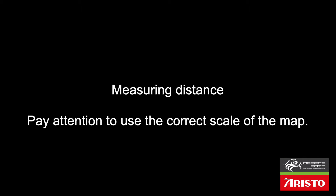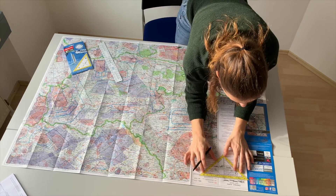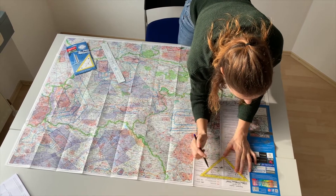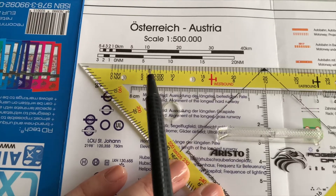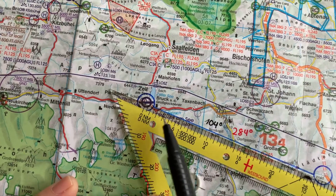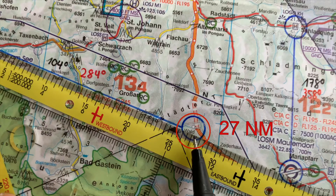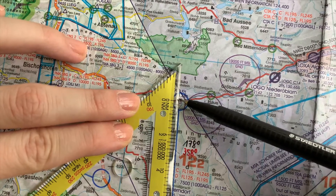Finally, you can use the professional protector triangle to measure distances directly from the map. Pay attention to use the correct scale of the map. The standard scales of 1 to 500,000 and 1 to 200,000 are covered by the professional protector triangle. To convert other scales, the distance can be easily calculated by multiplication or division.